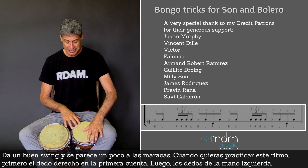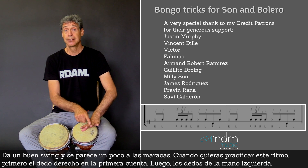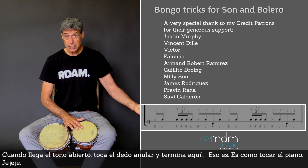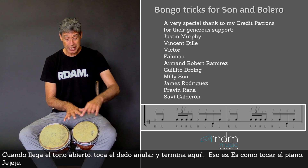So when you want to practice this one, first you play the first note. Then you use the left hand fingers. And then when the open tone is coming, you start at this side with the ring finger and you end here.